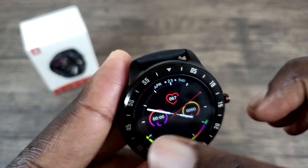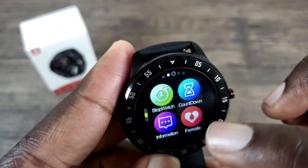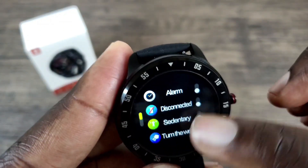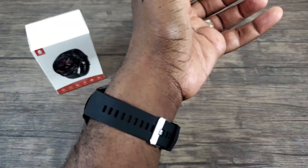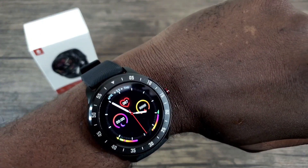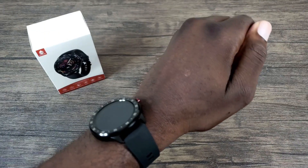I'll put the wrist wake gesture to the test by putting the watch on my wrist and turning my wrist over to see if it wakes up. Just to give you an idea of how this looks on my wrist — here you go. As you can see, I was able to turn my wrist over to wake it up, and turn it back away to make it go to sleep.